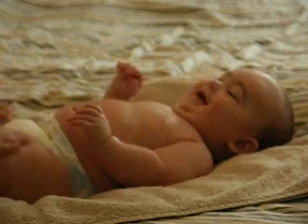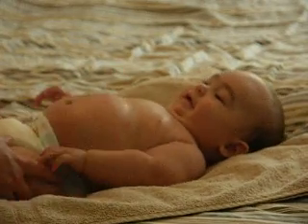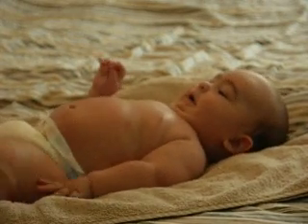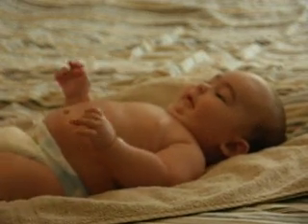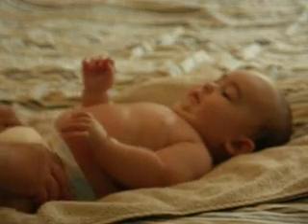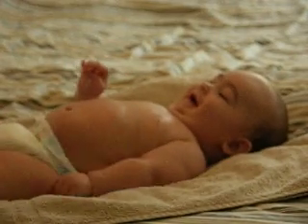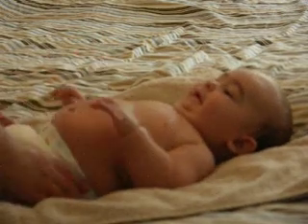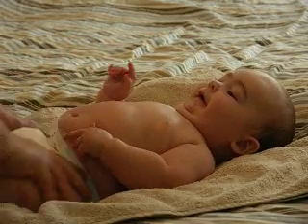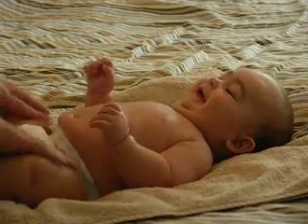Also, the massage can work up an appetite for the baby, so it wouldn't be unusual that Freya would be very hungry right after the massage is over. And that's important too — you don't want to ever massage her exactly after she's eaten, because her tummy will be full and it will make her throw up. So you want to wait about a half hour to an hour after she's eaten, and then massage her.